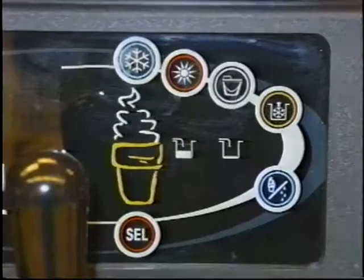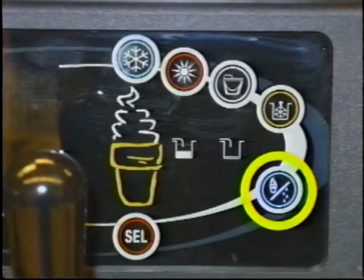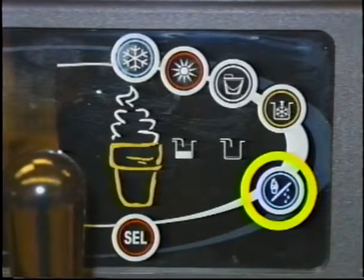Do not draw a product or disassemble the machine during the heat cycle. The product is hot and under extreme pressure. When the heat cycle is complete, the control will return to the standby mode. The standby symbol will be illuminated.